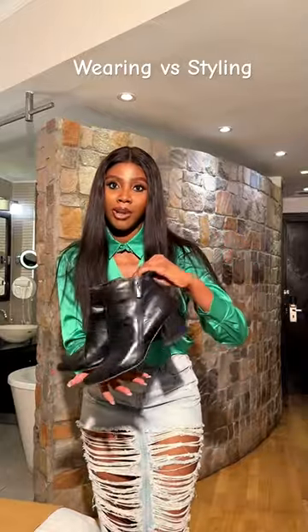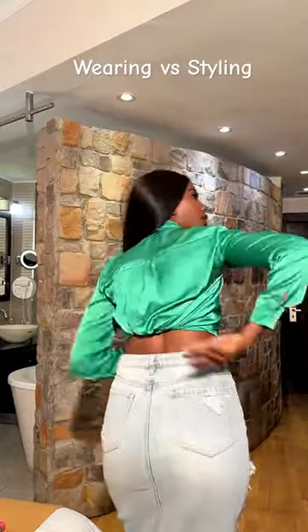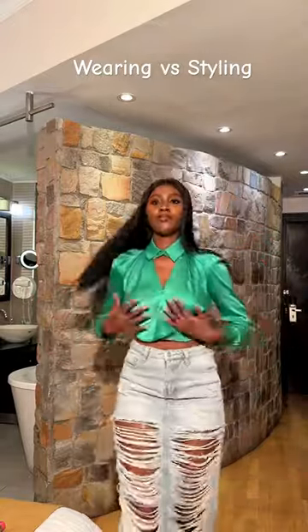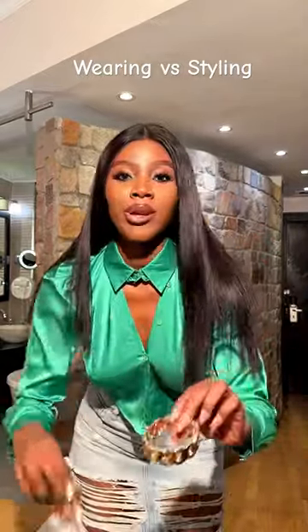We're going to be pairing this with a black boot. So I just give it a knot and tuck it in. So yeah, this is our shoe. And we're wearing these hoops.